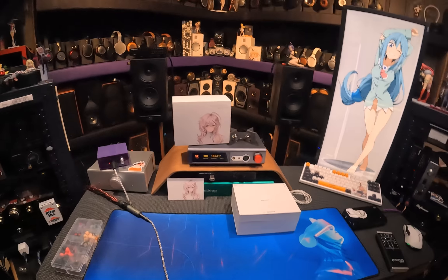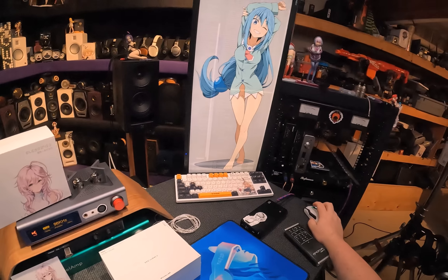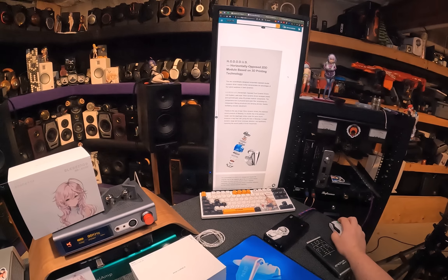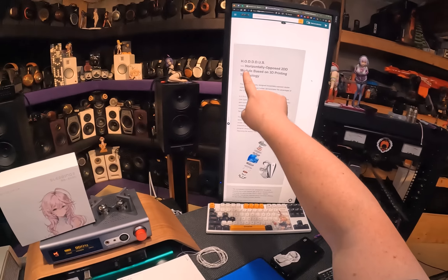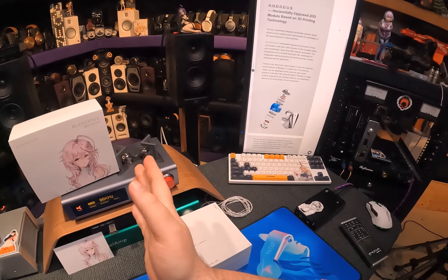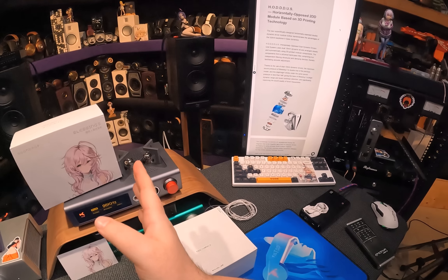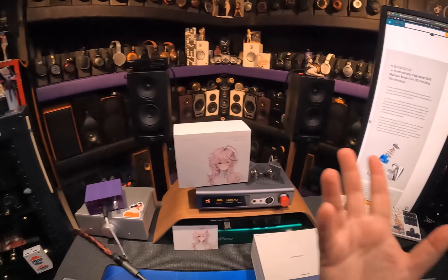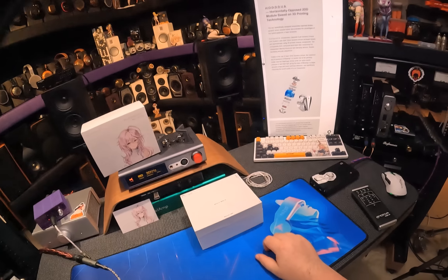They actually have the HUDDAS — H-O-D-D-D-U-S. They literally don't. Because it stands for Horizontally Opposed Dual Dynamic Driver Unit System. Call it something else. That's dumb as hell.